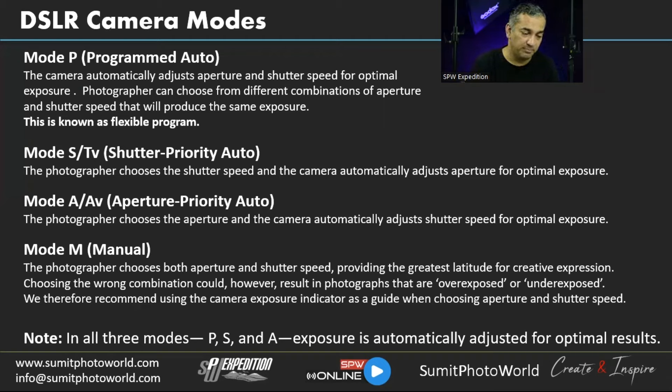In all three modes — P, S, and A — exposure is automatically adjusted for optimal results. These three modes are your best friends when you're not comfortable with Manual mode; they will give you good exposure all the time.